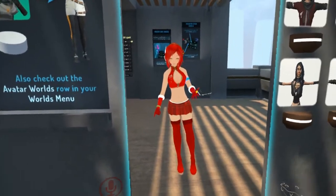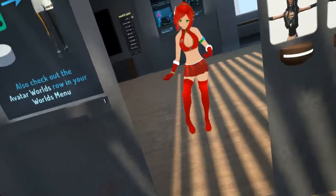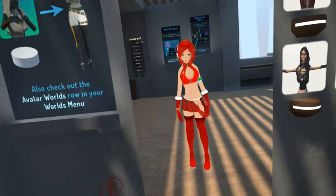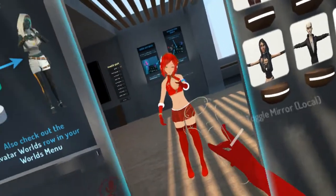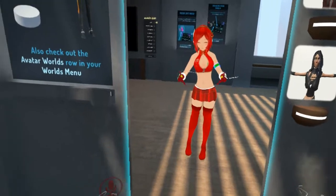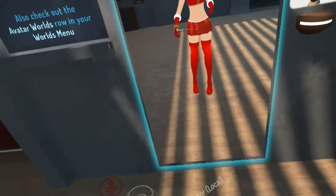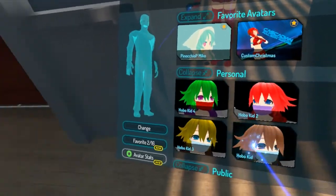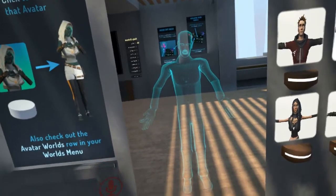Not every character is capable of full body tracking like this. You have to have the right bone structure or whatever — I don't really know how it works. But there are Avatar worlds in VRChat that have these kinds of avatars. Like, imagine you want to play your own character — so I'm picking my own character, you see?